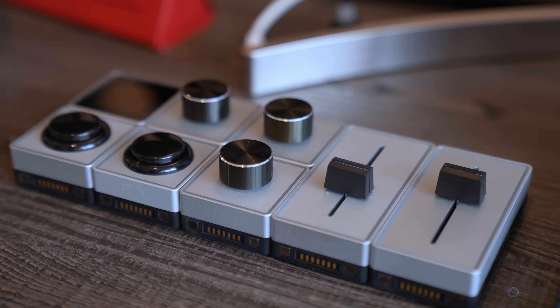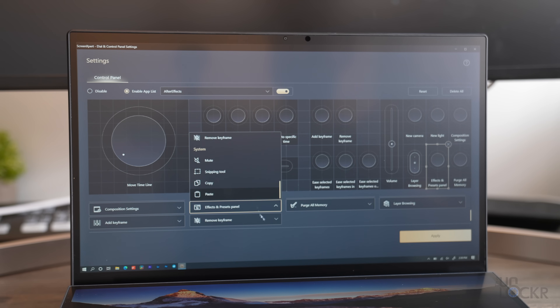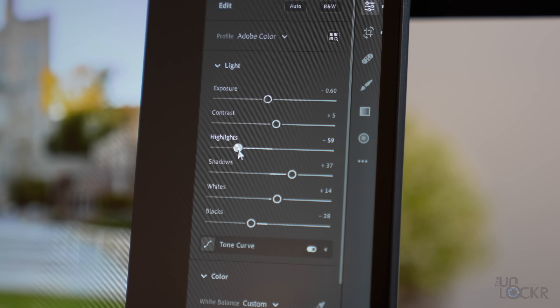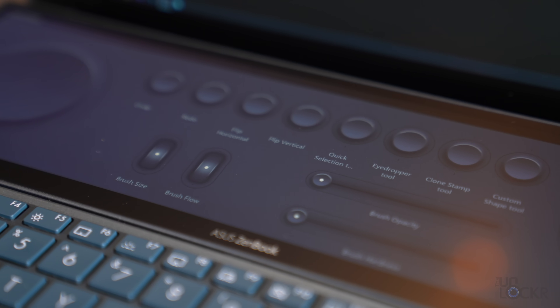The one thing I thought was super clever is the Asus control panel — not to be confused with the Asus control center. Basically, it's a software version of a physical control panel like editors sometimes use to speed up workflows. You can create dials, switches, and sliders set to custom functions. Unfortunately, this only works for a few select Adobe programs — Premiere Pro, Lightroom Classic, Photoshop, and After Effects — but they appear automatically on the second display whenever that app is open.